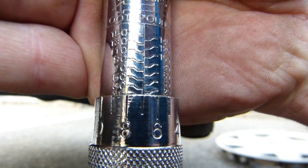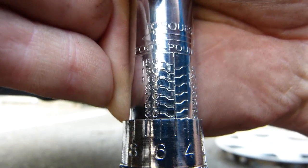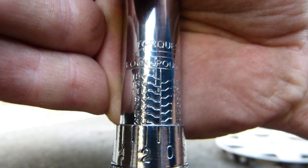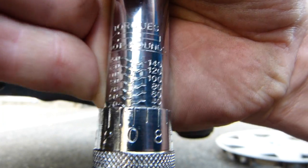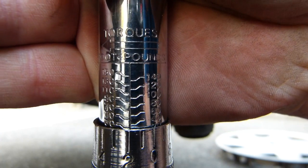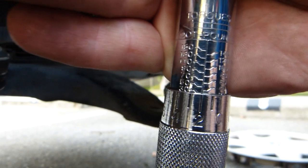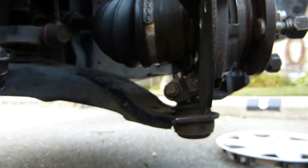So let's set it to 32. I have to hold the wrench while I'm spinning it, so we advance the handle to get to 30. That's at 30 now, and there — now we are at 32. Between 32 and 43, I'm happy with 32. Let's do this.